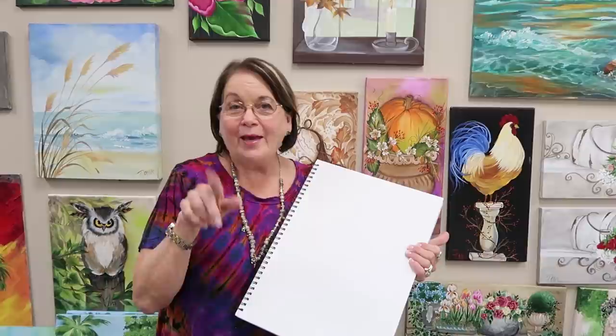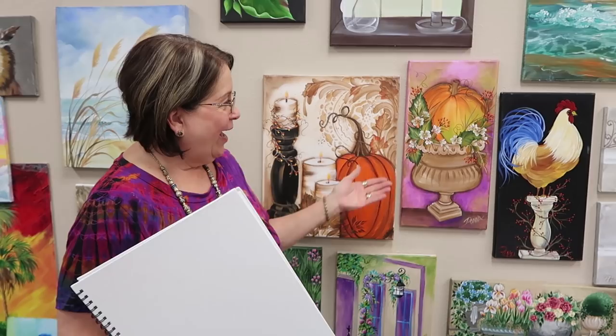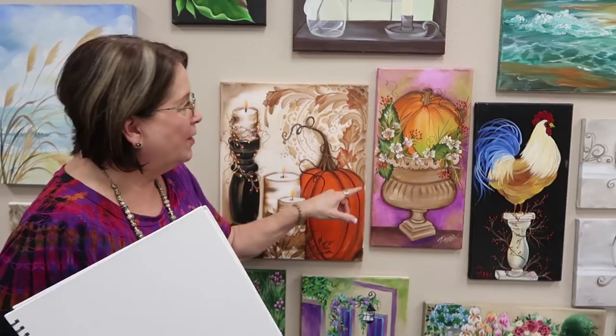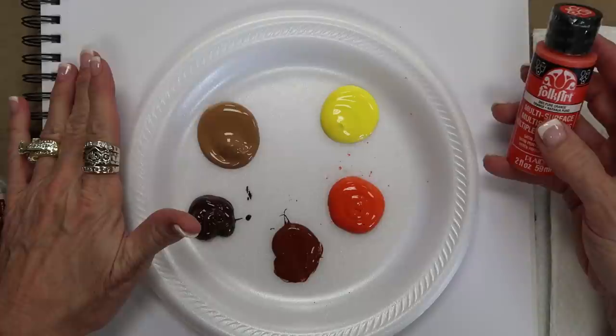Hello, I'm Donna Dewberry and I am going to fill this journal up week after week, putting how-to's for learning different items — from flowers to things like pumpkins and leaves. We're gonna work on a pumpkin today and see how pretty this pumpkin turns out. I even put this new paint called Color Shift on there, which is pretty awesome. This pumpkin is a primitive looking pumpkin with a great stem.